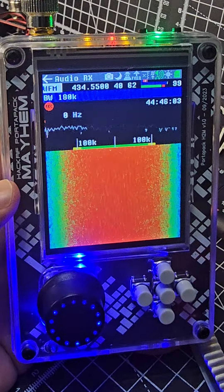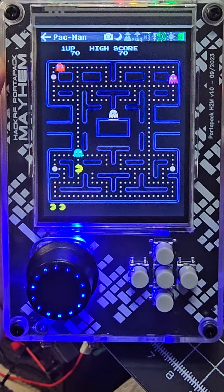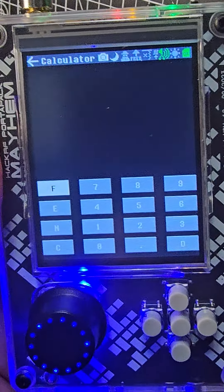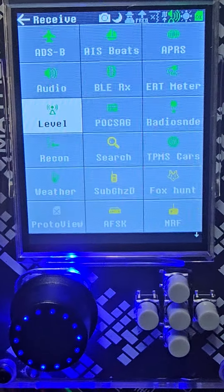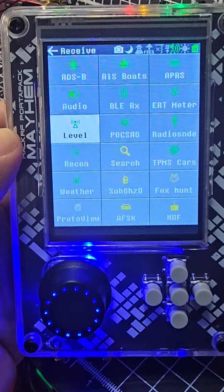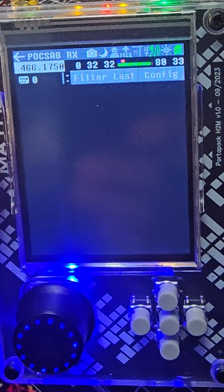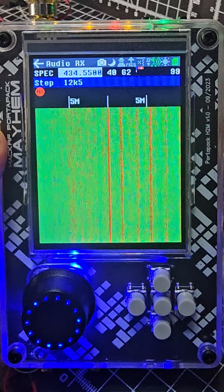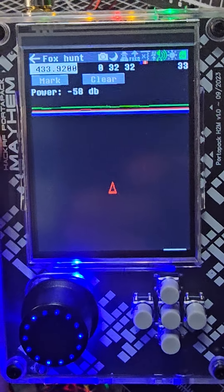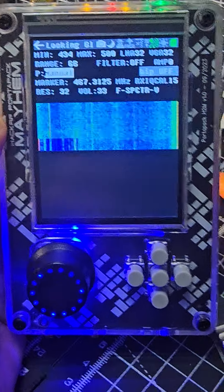I'm running version 2.01. Hamtech, watch my videos — learning in this device, lots of menus, and it even plays Pac-Man, or it can just be a calculator, or send and receive APRS, ADS-B aeroplanes, AIS boats, Bluetooth. It can see your Wi-Fi signals, weather stations, pager messages, car keys.